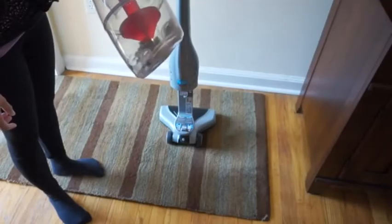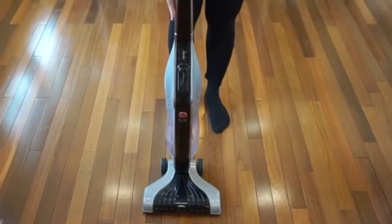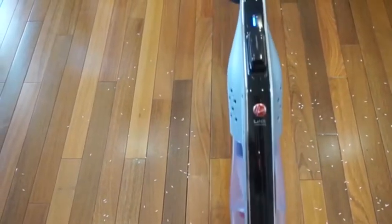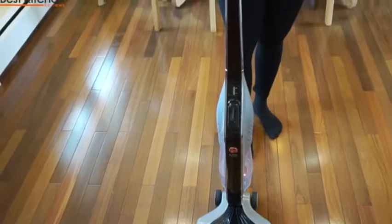You can see all the rice, cereal, and salt in the canister. I love the modern look and design of the Lynx. It's quiet compared to most vacuums. My favorite part is that it just glides across the floor. There's very little effort I have to put in to use this vacuum, which also makes cleaning faster and less tedious.